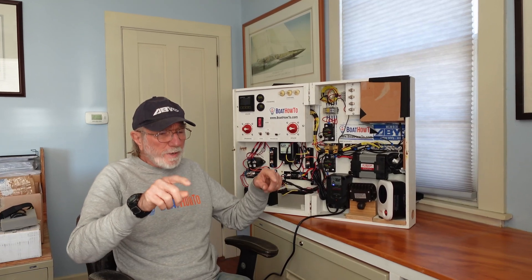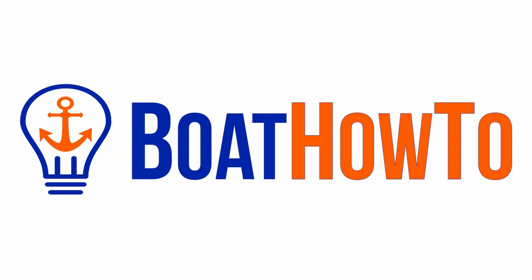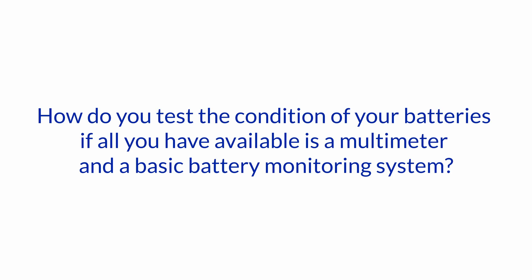When you check the voltage on a battery, if the battery has been in use and has seen either charge or discharge currents, you're going to get a voltage reading that doesn't correlate with the state of charge or the condition of the battery. Hello and welcome to another one of our Ask the Expert series here at Boat How To. I'm Jan Lattenstedt, and we're talking to Nigel Calder today. Our question is: how do you test the condition of your batteries if all you have available is a multimeter and a basic battery monitoring system?